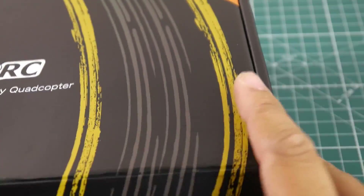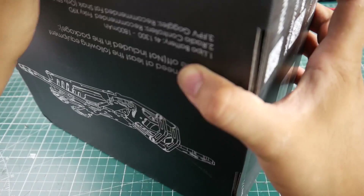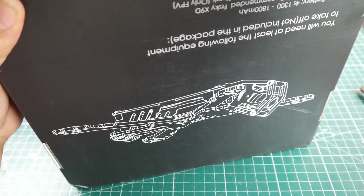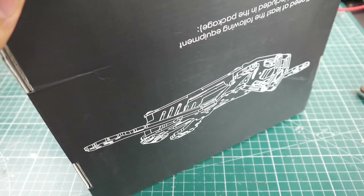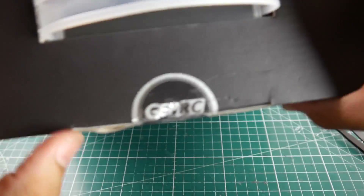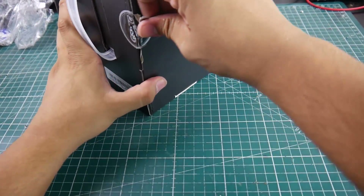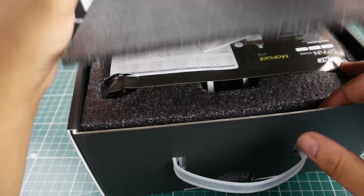I also got another GEPRC quadcopter - it's called the Elegant five inch. Let's take a look. Testing starts tomorrow - the first video will be the ESC test, but let me know what you guys want to see specifically. The Elegant five inch - it's obviously never been opened before.